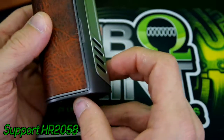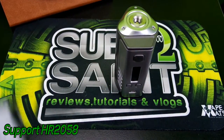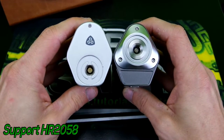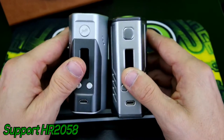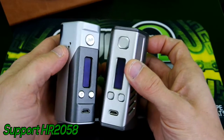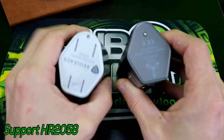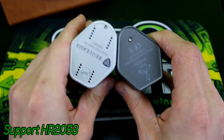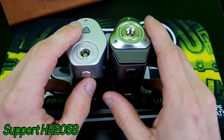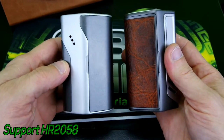Let me pull out the Reload DNA 200 for a side-by-side comparison. Here they are side by side — the Triad has a slightly sharper angle and feels a little more solid than the Reload. The buttons are a little bit bigger on the Triad. They are very similar in shape and size, and pretty much the same height — the only difference in height is the raised 510 connection on the Triad.